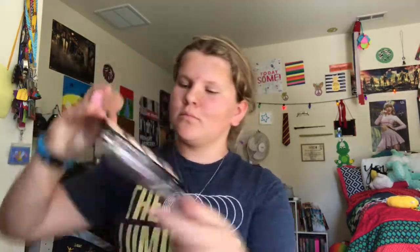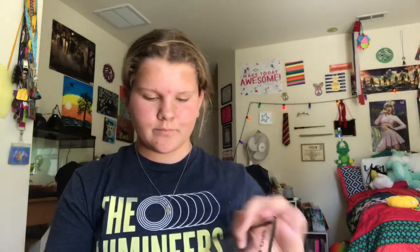Then you want to take a color that's almost like your skin tone. For me, this is that one. You want to put it in these places: forehead, cheeks, top of nose, and chin. Also, you want to put it over any pimples that you may have or scars.